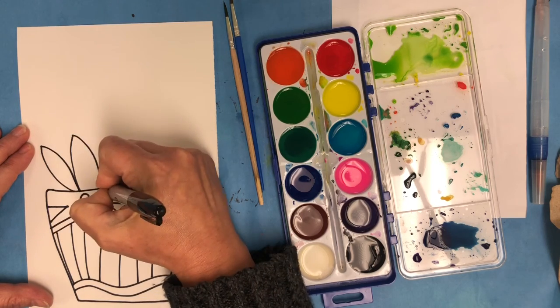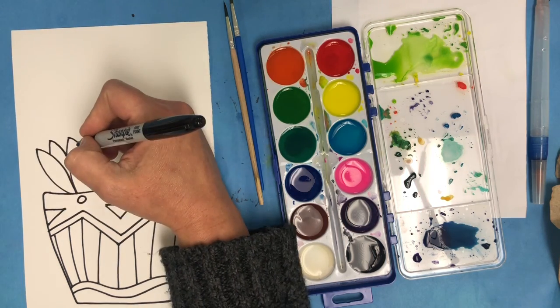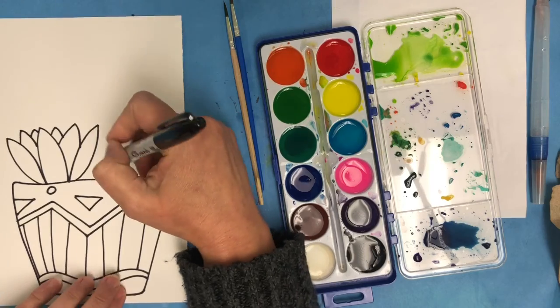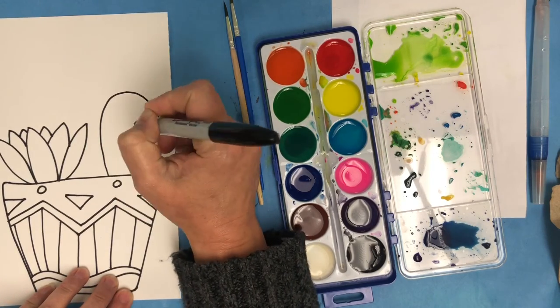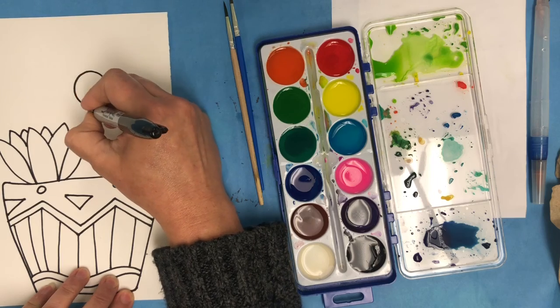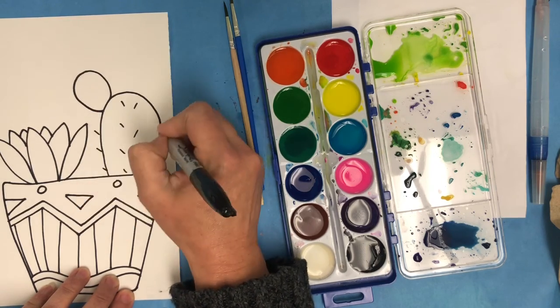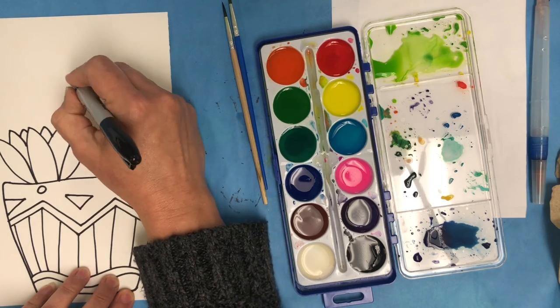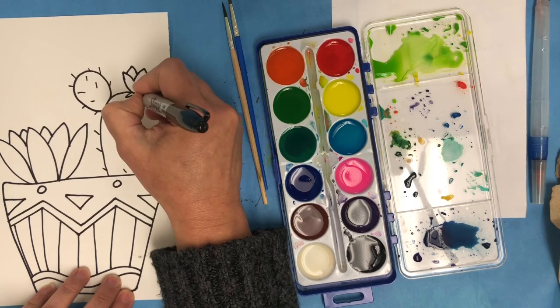Next I'm drawing some cacti and succulents. So I'm starting off by creating a succulent, creating the different leaves, and then I'm drawing a cactus. I've decided to draw little spikes on my cactus and I think I will create a flower as well, so I'm drawing a cactus flower.